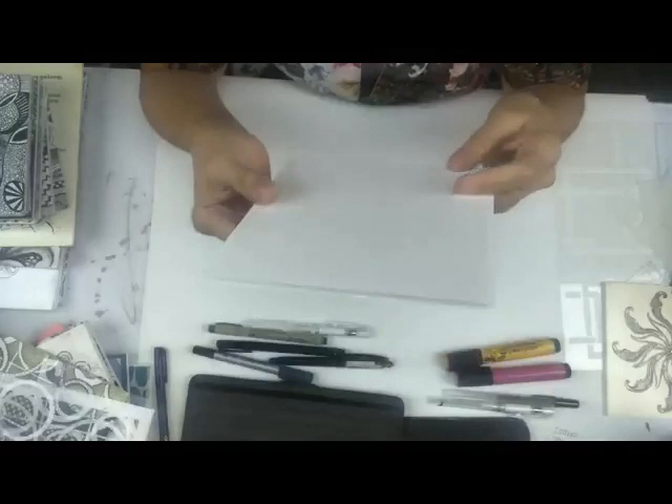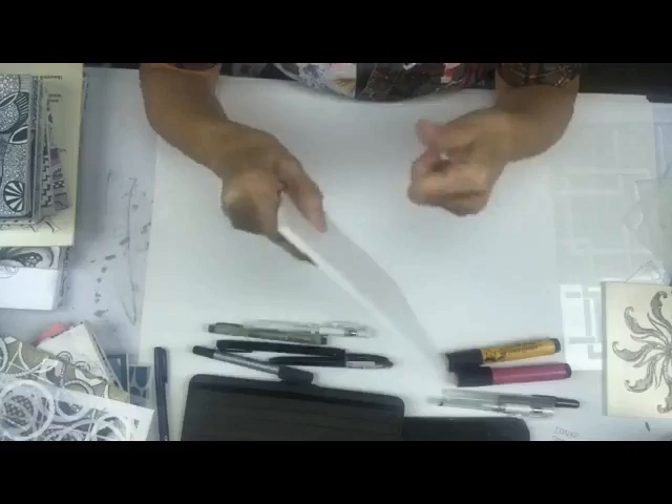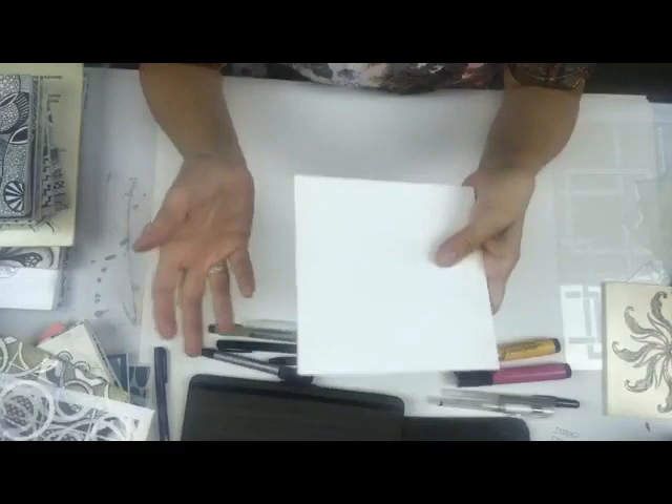Inexpensive little sheets of foam core - you can get them at the dollar store. I use an exacto knife and I cut the foam core into a six-inch by six-inch size. The reason I do this is the rigidity of it - it's really nice.